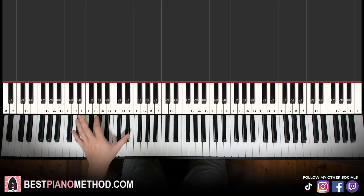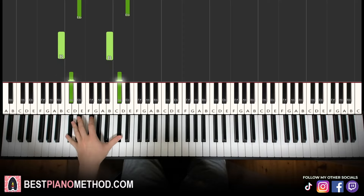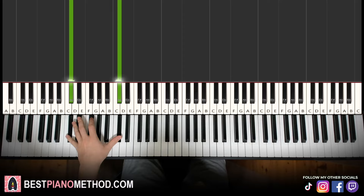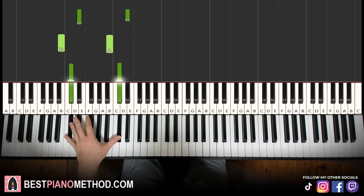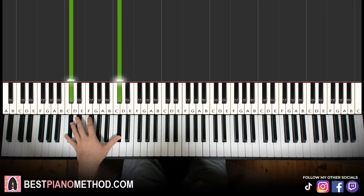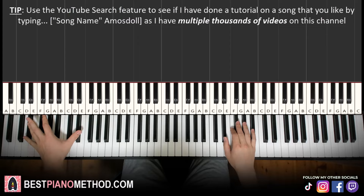For the left hand, we just have the D-sharp bass note twice, then the B bass note, and then D-flat or C-sharp. So D-sharp twice, then B, and then C-sharp once. Two hands together: the bass note — one per every four right-hand notes.